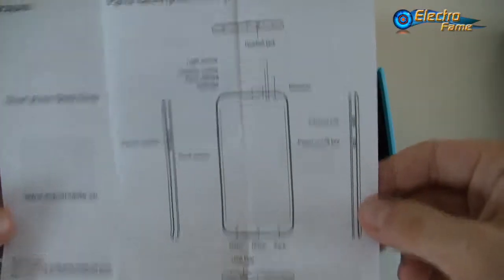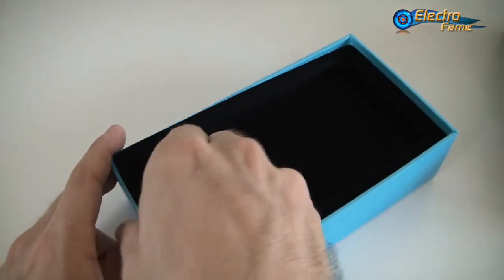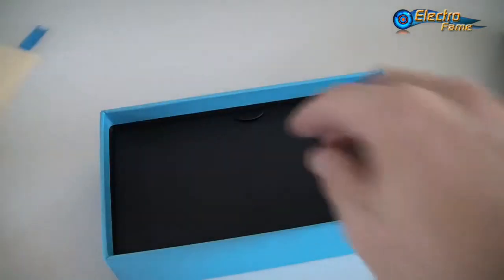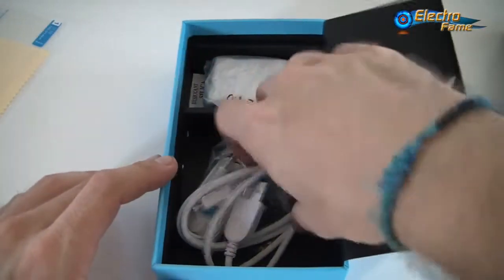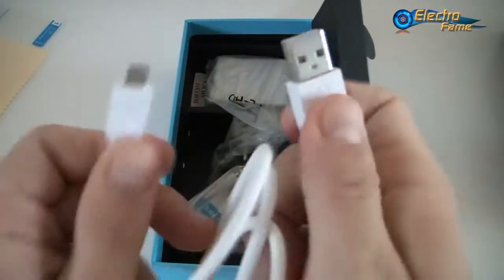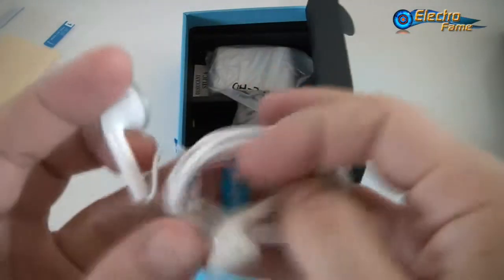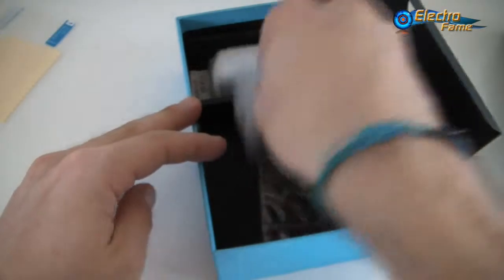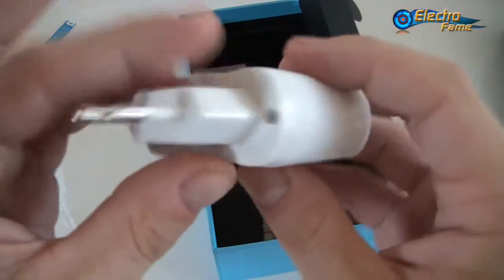Inside the box we have the smartphone itself, a manual in English explaining different steps, a free screen protector with a screen cleaning cloth, a micro USB cable, and earphones from ZOPPO with a control torque and 3.5mm jack. We also have a USB charger with a green indicator light.